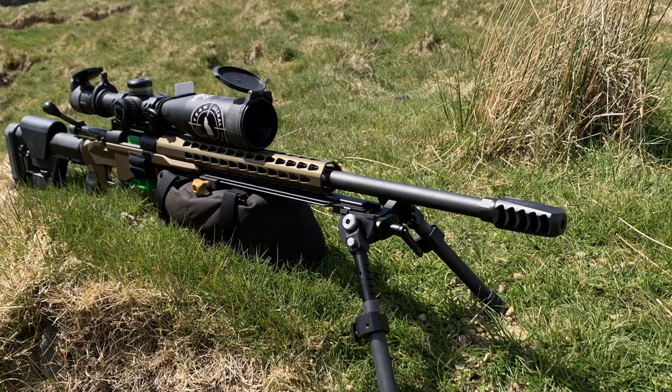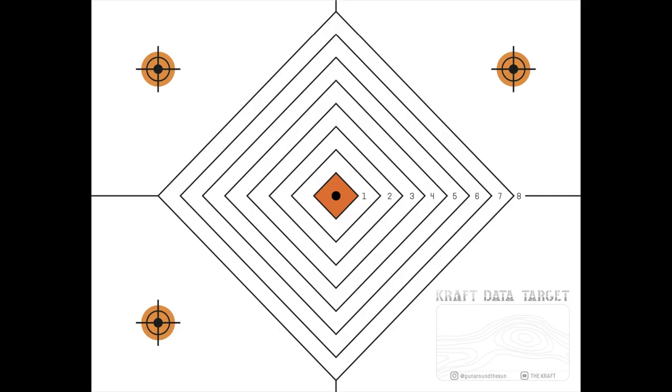Repeat this process 5 times for a total of 15 shots on the target. Breaking and rebuilding your position after each shot will help you build muscle memory and consistency in your shooting positions. On completion of the challenge, keep your targets and repeat the drill every once in a while to see how you're improving.